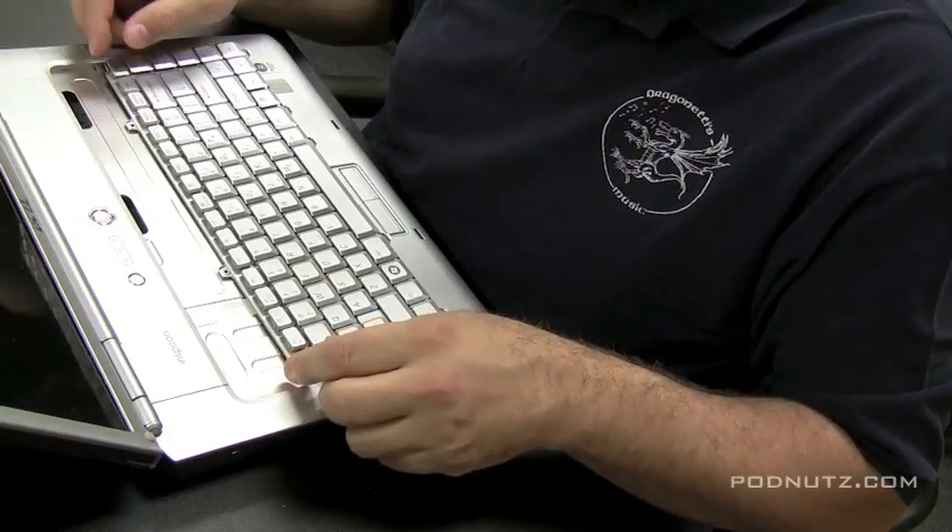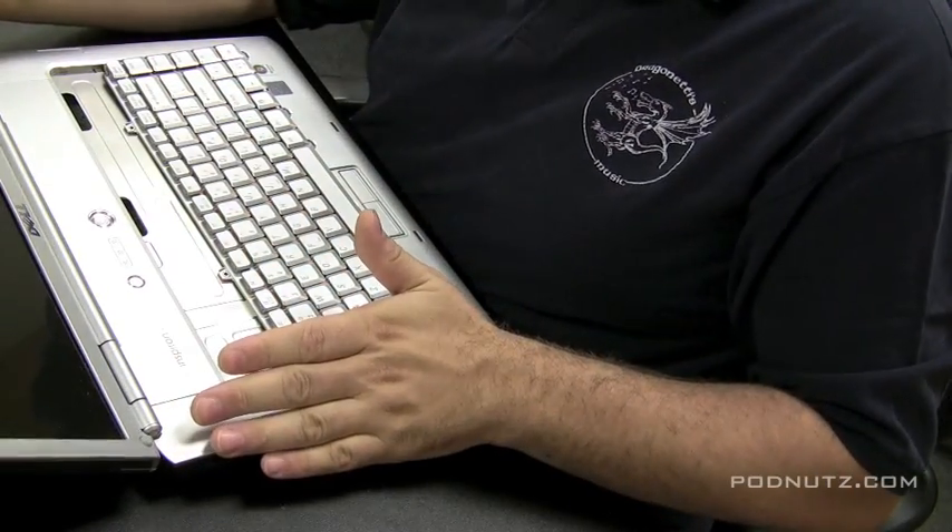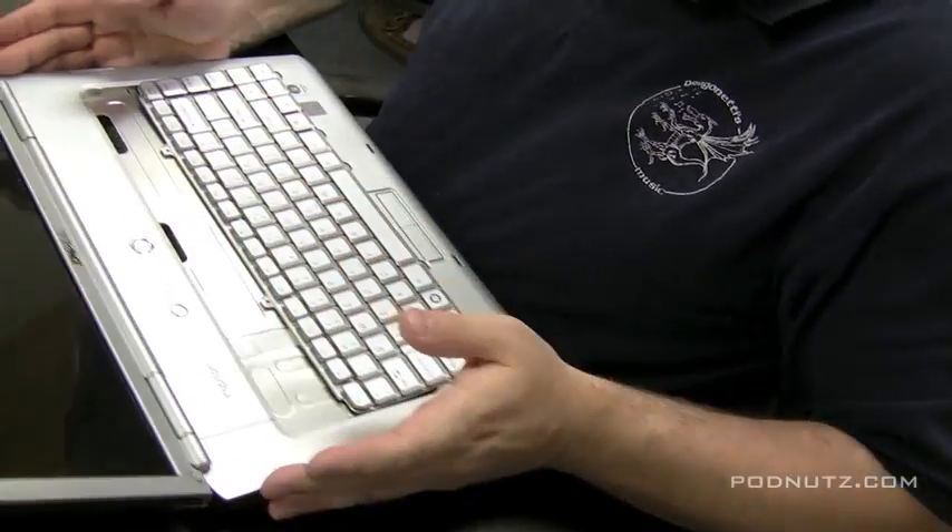Now we're not going to be able to get the keyboard in until we take the hinge cover plate off, which we should have done first, but it's okay. The keyboard can just sit there connected while we get this plate off.